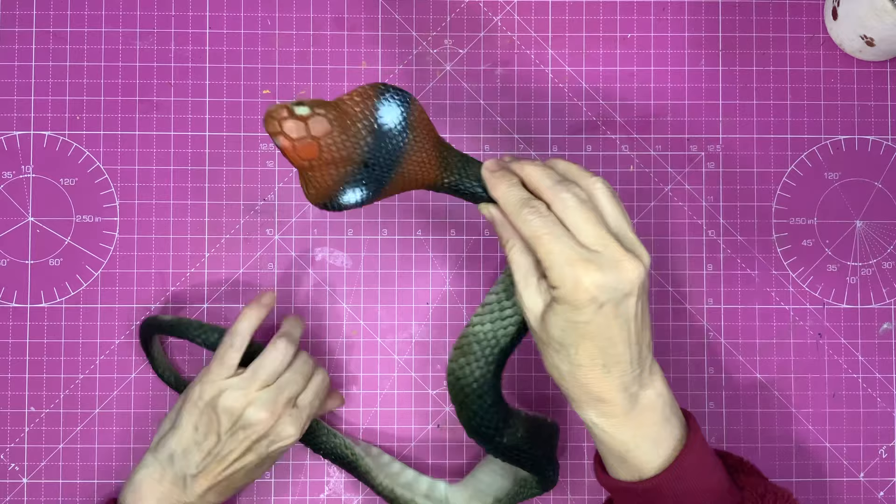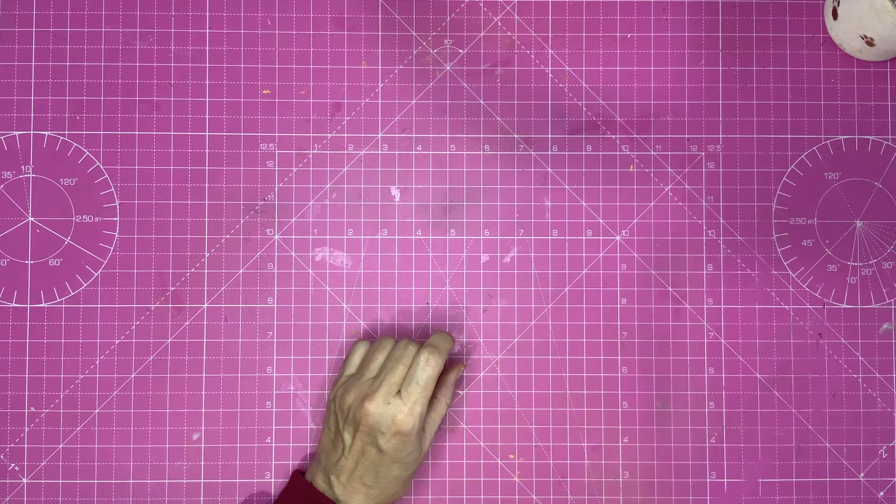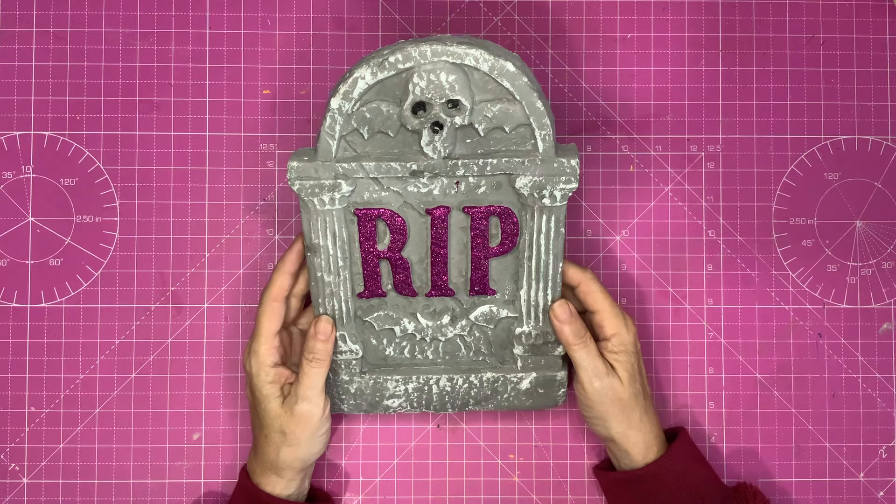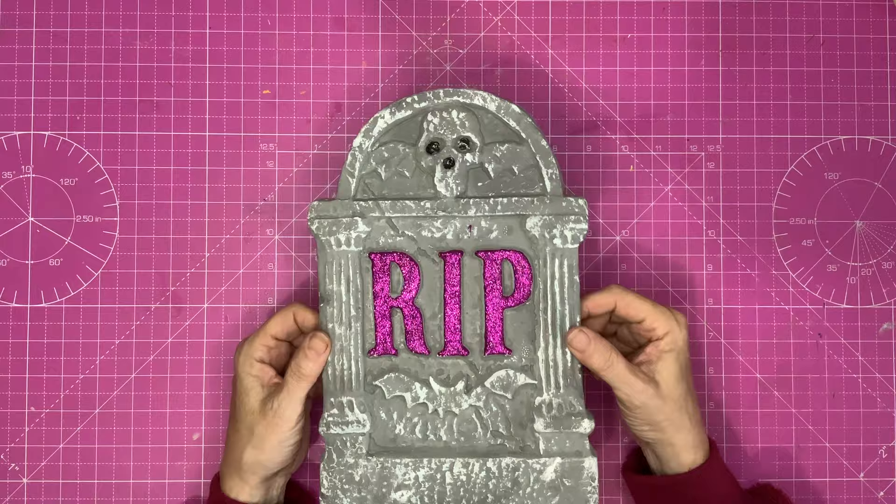So he's going to sit over here and behave himself. Moving on to the next thing — with Halloween in mind — I got this, it was 50p. It's polystyrene, really zany isn't it, with pink glitter on there. I'm going to get rid of that and turn it into something a little bit less bling and a little bit more scary. Definitely plans for this one.